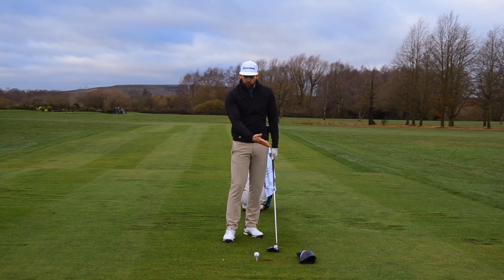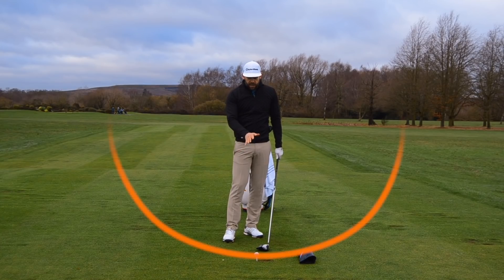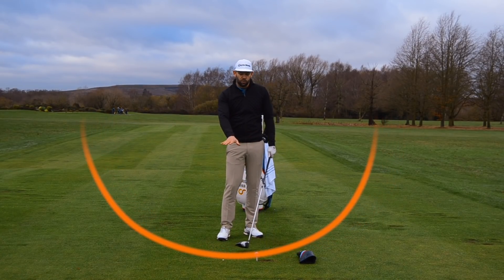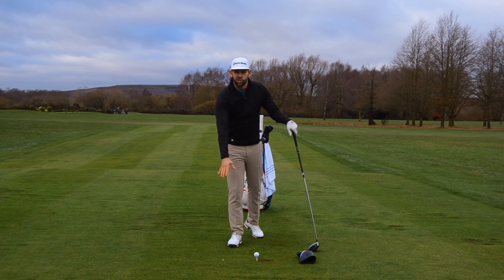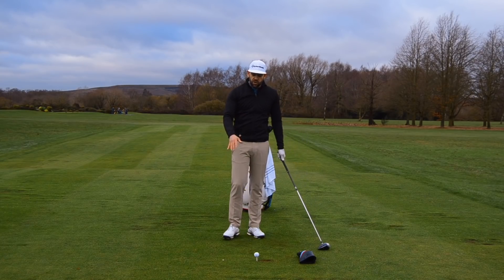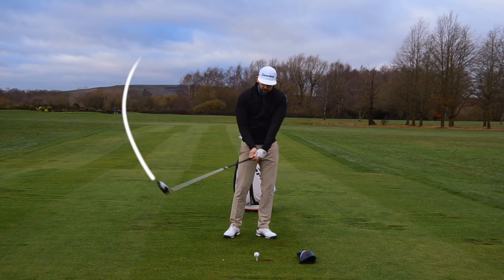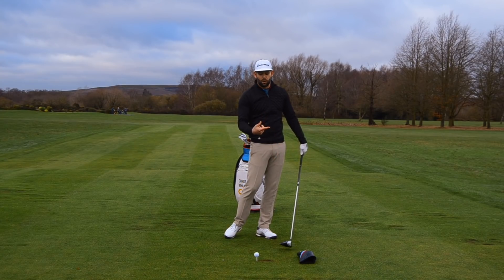The golf club moving around your body is roughly a circle shape, and that circle has to have its low point behind the golf ball. Now, the reality is it's never going to be this far back — that's around eight to ten inches — it's just there to give us the concept. If you start hitting down on the golf ball, your club will collide with the head cover post-impact, and that's going to give you the feedback that we need.